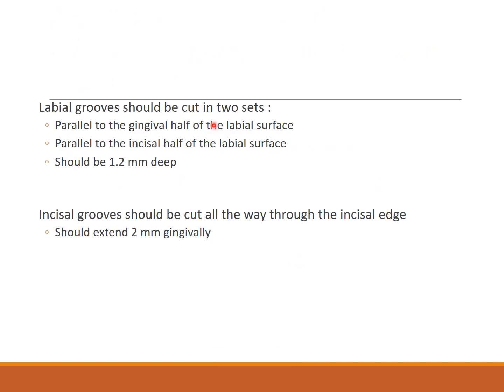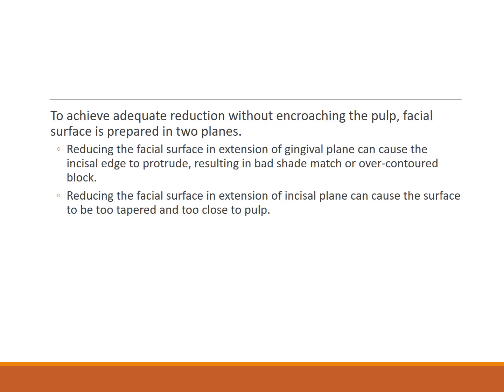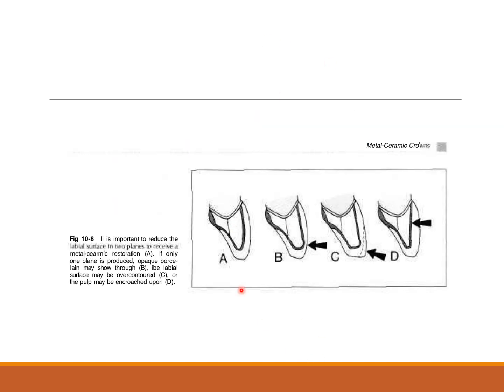The labial grooves are cut in two sets: parallel to the gingival half of the labial surface and parallel to the incisal half. These are 1.2 mm deep. The incisal grooves are 2 mm deep and should extend gingivally. To achieve adequate reduction without encroaching on the pulp, the facial surface is prepared into two planes.